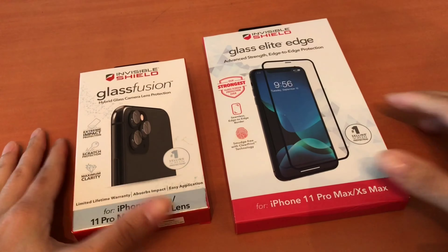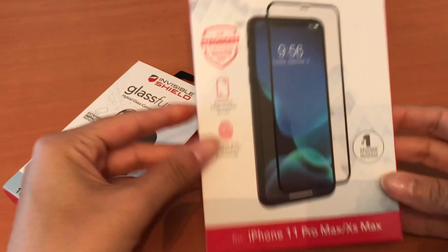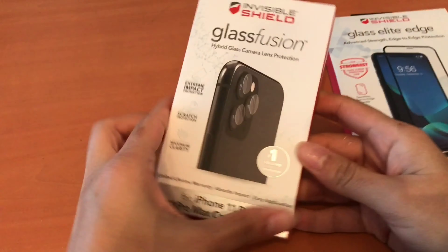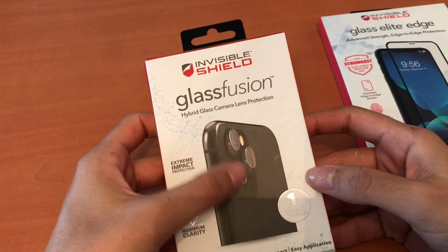In this video I'm going to show you how to apply screen protectors for the iPhone 11 Pro Max — this is for the front screen and also for the camera lenses on the back of the phone.